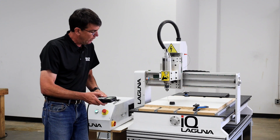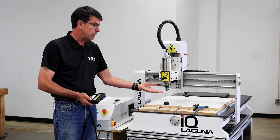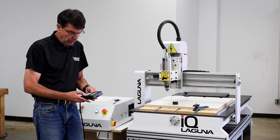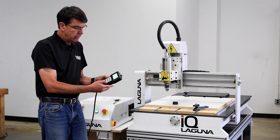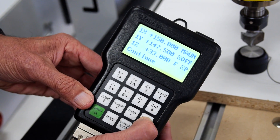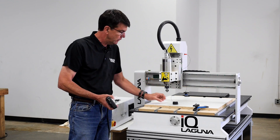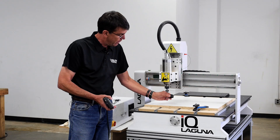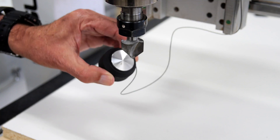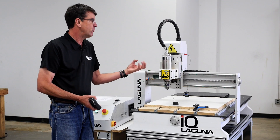So the puck is in there, and now before you tell it to go down touching off the bit, you want to make sure that the TTO is working correctly. The way we're going to do that is we start it down. So to start it down, you hold down the menu key and push the on and off button one time and release the menu key, and it will start going down. You can also hear it go down, and then I'm just going to touch the puck anywhere on the side of the bit, and you should see it go up. If it doesn't go up, then we have a malfunctioning TTO.